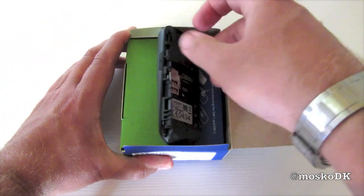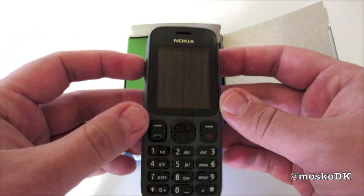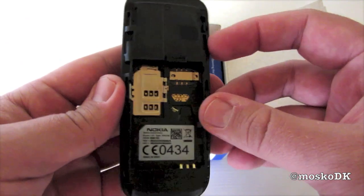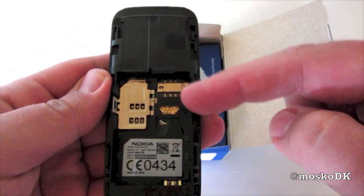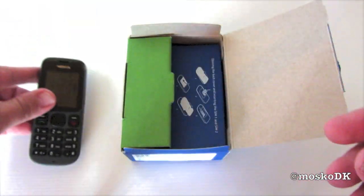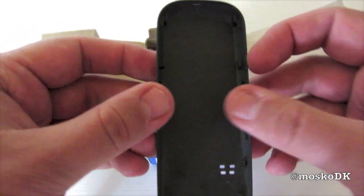This is my future wife's work phone, so it's not quite a virtual unboxing. First off, the phone — it has two SIM card slots.